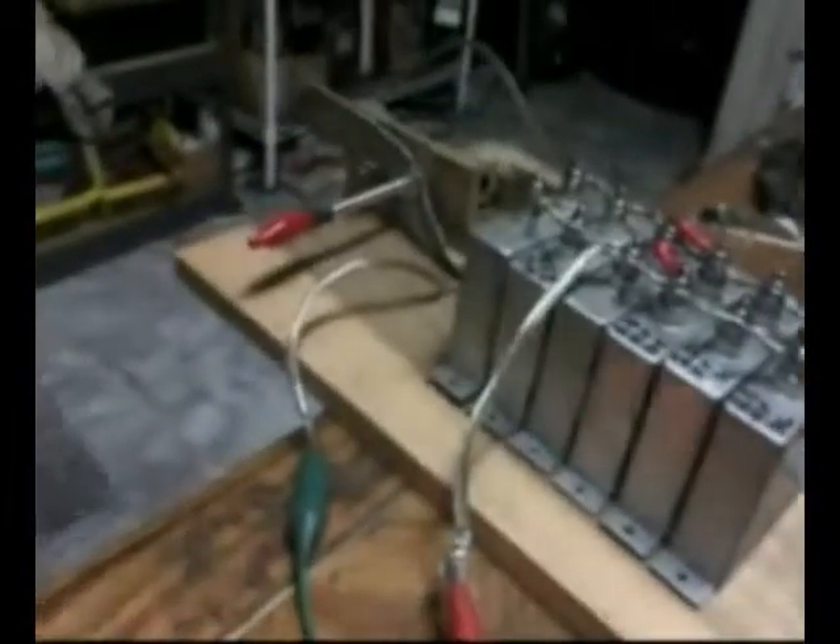When experimenting, if something gets connected wrong or you open your spark gap up too much, these caps here will arc, and it's quite a dumping of energy.